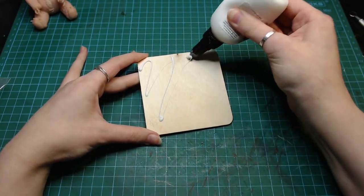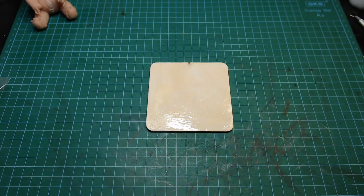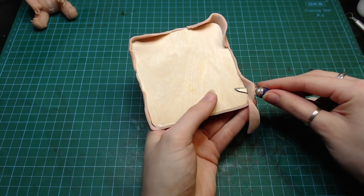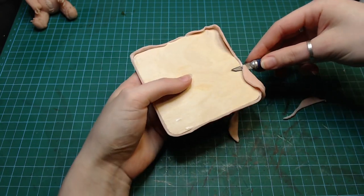For the base, I covered a thin piece of wood in some baking bond and then added the sausage on top. I chopped off the edges and made the base look like it's made out of some tiles.